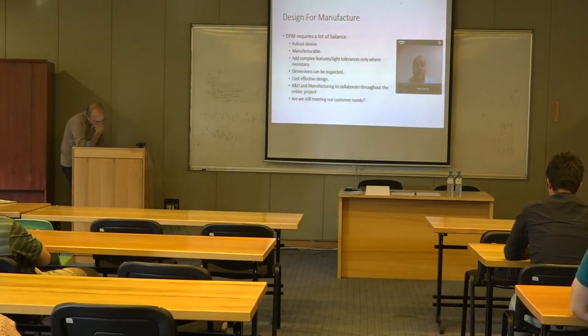Is it cost effective? Have we made this device as complex as it needs to be, and as simple as it needs to be, so that we can keep costs down? You should be collaborating as much as possible.